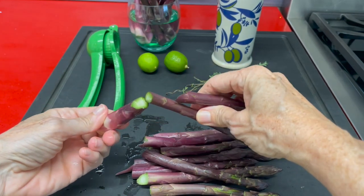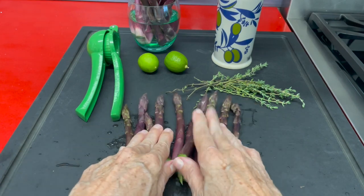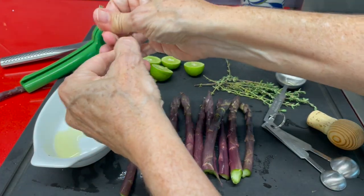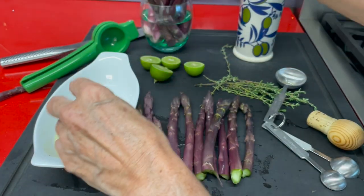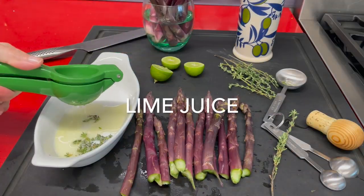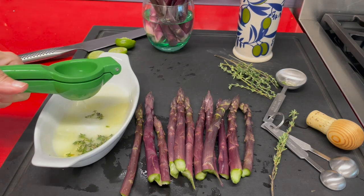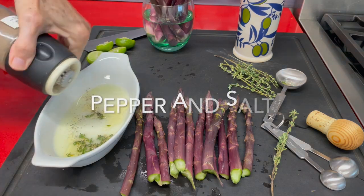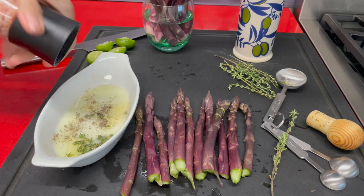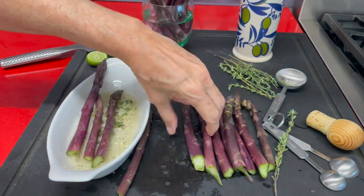Now we're going to make a dressing for the ones that we are going to put in the air fryer — with some olive oil, some thyme leaves, and it can be fresh thyme like this or some dried thyme from your fridge. Some lime juice and a pinch of salt and pepper. You can leave your asparagus there overnight or even in the morning if you have to go to work and want them later on. You can put them in containers and just let them sit and absorb that delicious lime and olive oil.